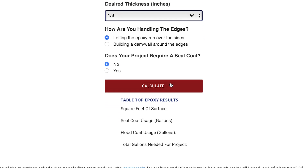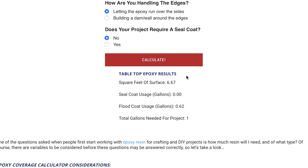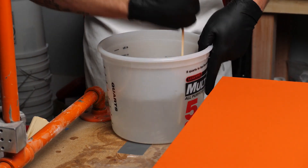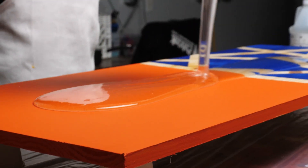And that's it! We've got all of our information and it's time to hit calculate. Our coverage calculator will show you the total surface area you'll be covering, how much material you'll need for a seal coat, and how much material you'll need for a flood coat. At the bottom is the final total amount needed for your project. You'll always want to have a little extra material to make sure you're prepared. If you spill or run into another issue, having a little extra epoxy will ensure you can still complete your project. If you don't have enough, fixing or finalizing your project becomes extremely difficult.